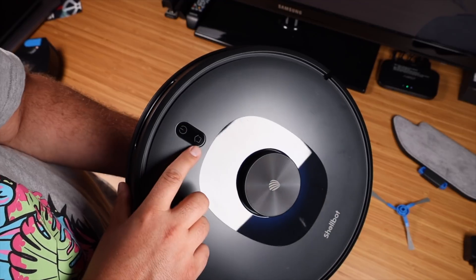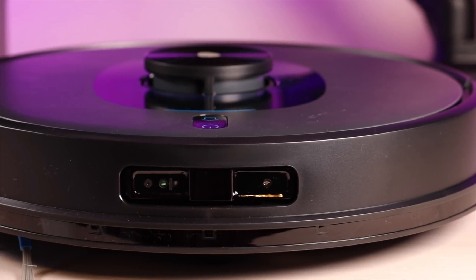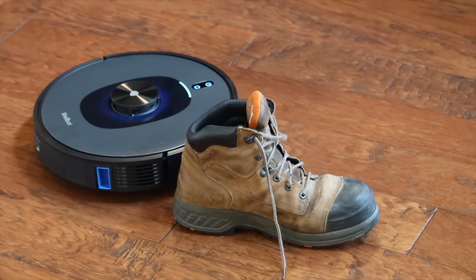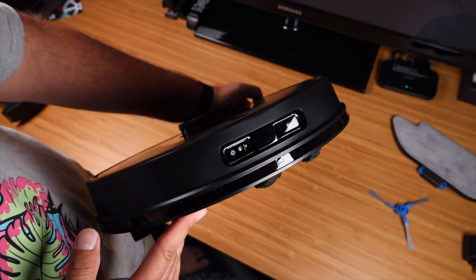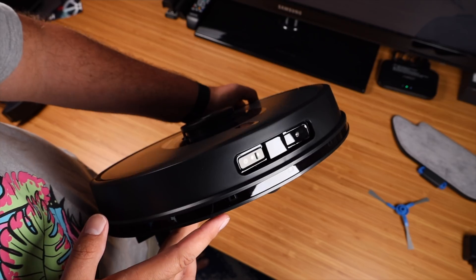We've also got a power button and a home button. On the front you've got some sensors that are going to help this to avoid obstacles. So if there's a shoe that's been left out, or maybe a charge cord, or even pet waste, this vacuum cleaner is going to be able to avoid those obstacles. You won't have to worry about it running those over — it's going to see them and go around them.